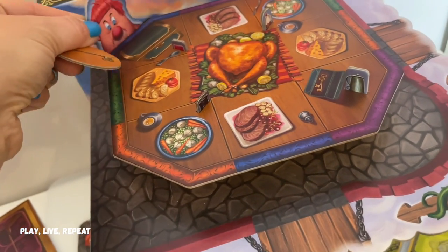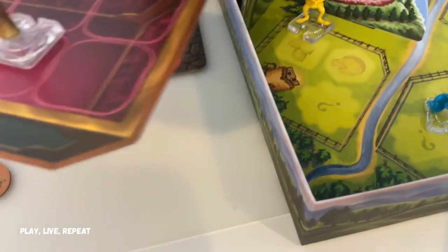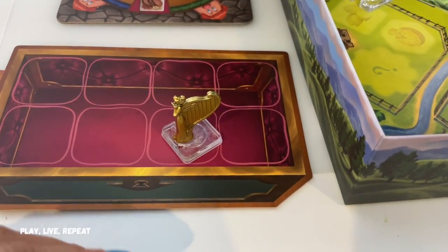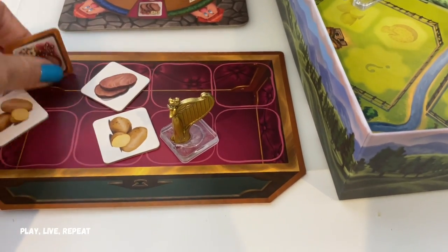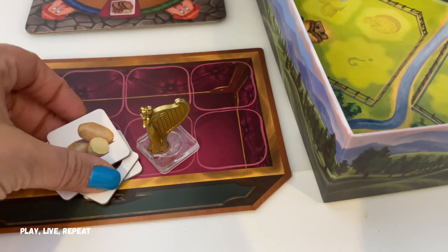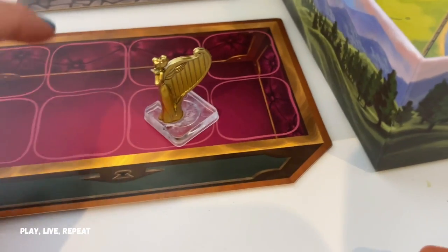The giant's not always going to stay in one place. You're going to use that key to unlock the lockbox and collect your golden harp. Sometimes the lockbox is going to be full of food that the giant has taken. If the giant fills up the entire lockbox, the game is over and everybody loses. So the object of the game is to get that golden harp before the giant fills up the lockbox.